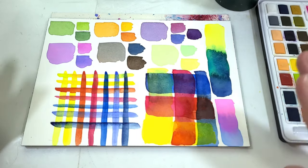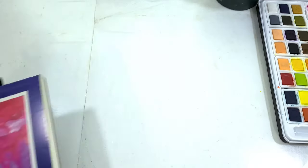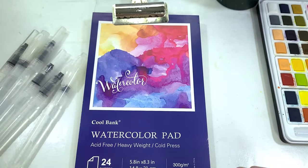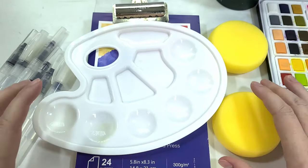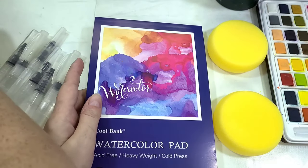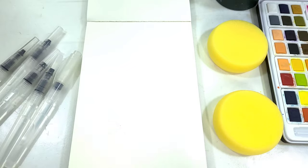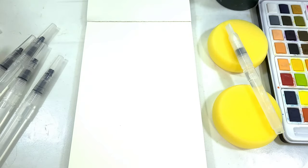We're going to be revisiting the included palette, which isn't actually that bad, and our rubber sponges. The water brushes seem pretty cheap — there are a lot of bristles just not where they ought to be. These are not the highest quality water brushes, but we're going to give them a fair shot. We have three flats and three rounds in various sizes in this kit.